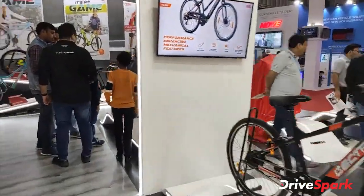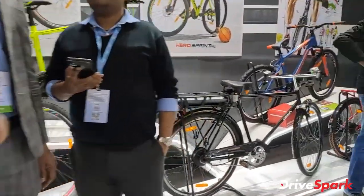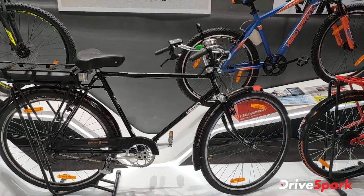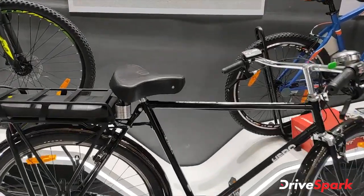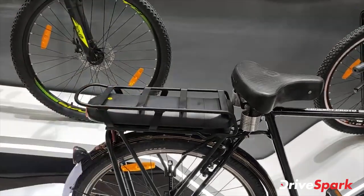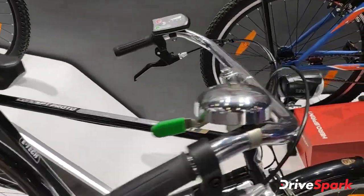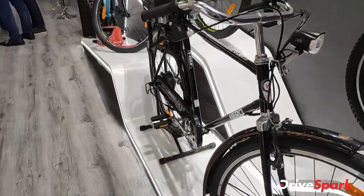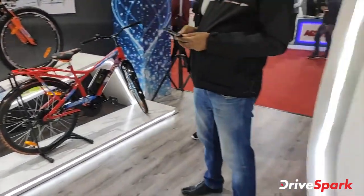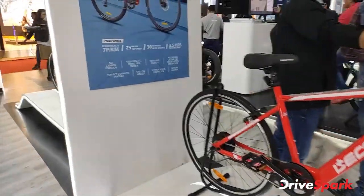There are many varieties and ranges of cycles here, and this is the grandfather of all the cycles. This is a concept prototype called the e-jet Hero. It has got the same old-school handlebar with a bell — that's very classy and very durable.